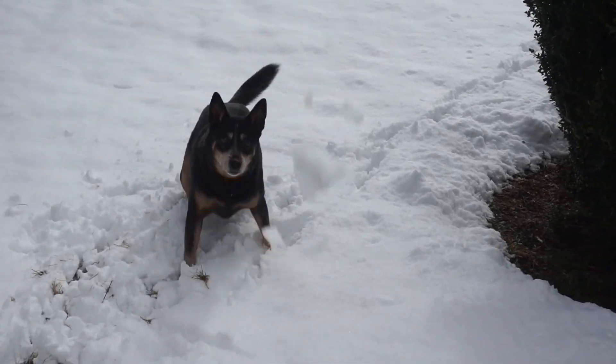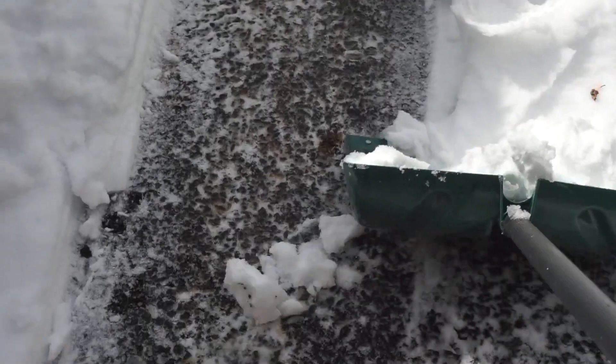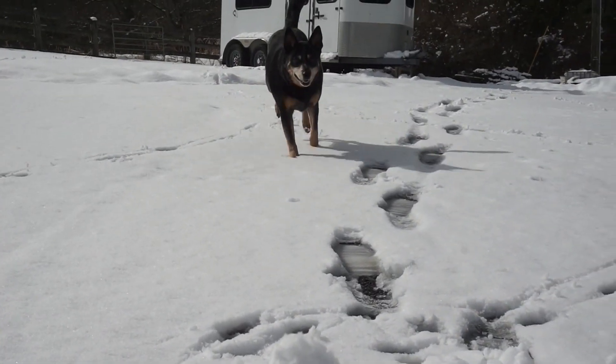Weekend number two of snow. Wow, this lining is heinous.